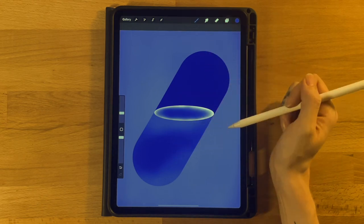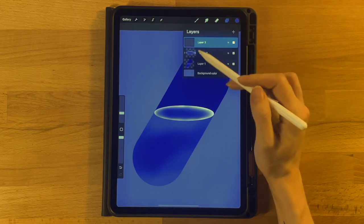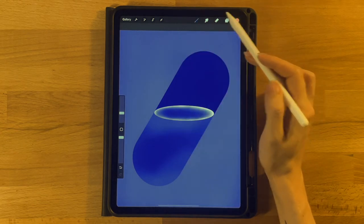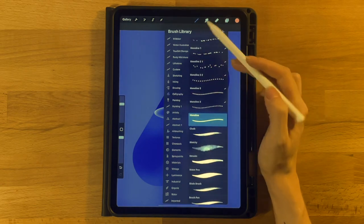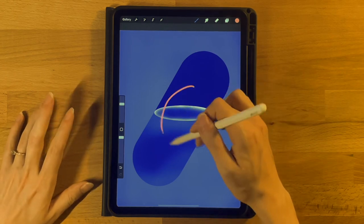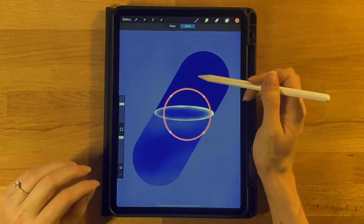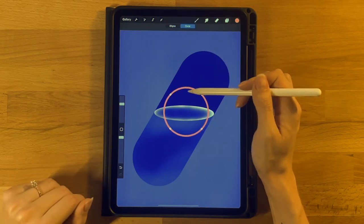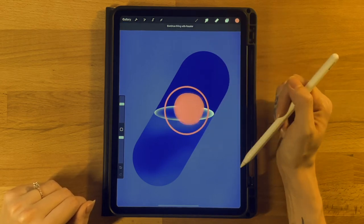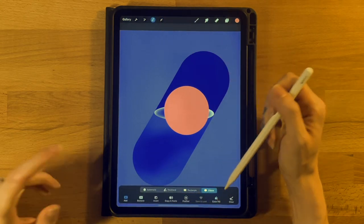Next we are going to add the moon so we can add bubbles and stars around it. Go to the layer menu and add a new layer above all layers. Grab the first color on the second row, switch back to the Monoline brush under Calligraphy at about 50 percent, draw a circle, hold it down, touch your finger to the screen, click Edit Shape, and drag it to about the center of the capsule. Adjust the size so it fits nicely, then fill it in.